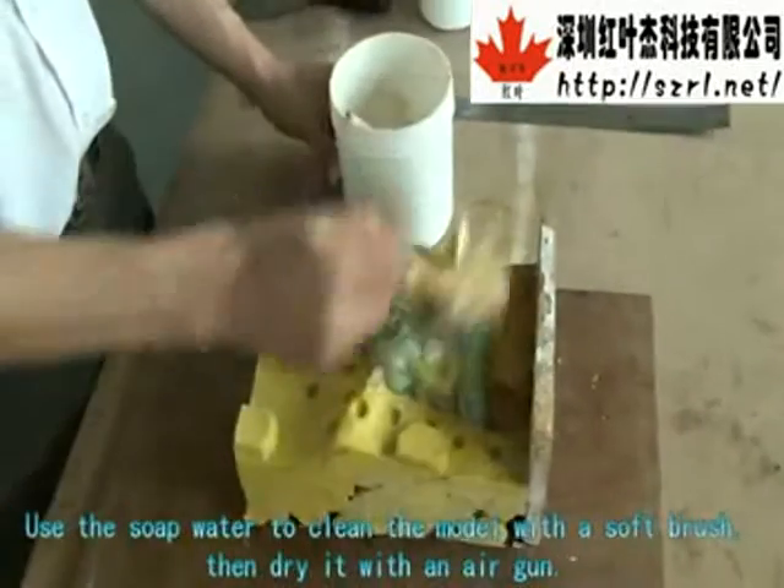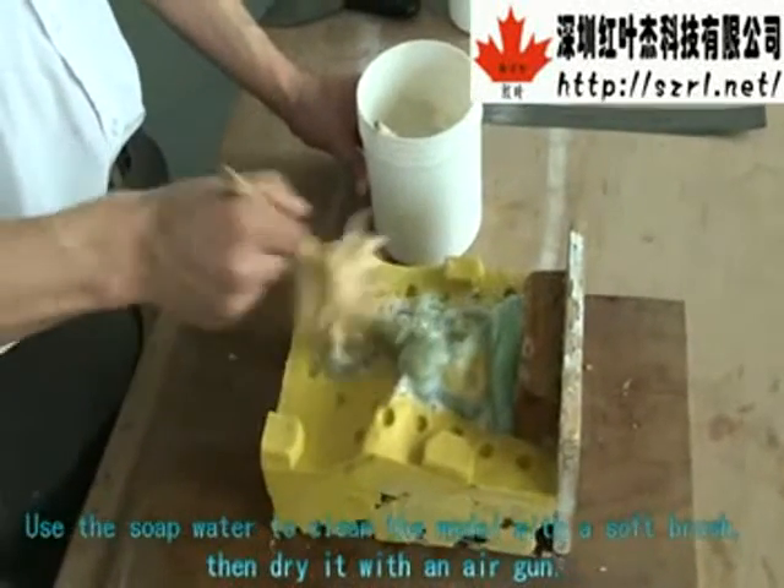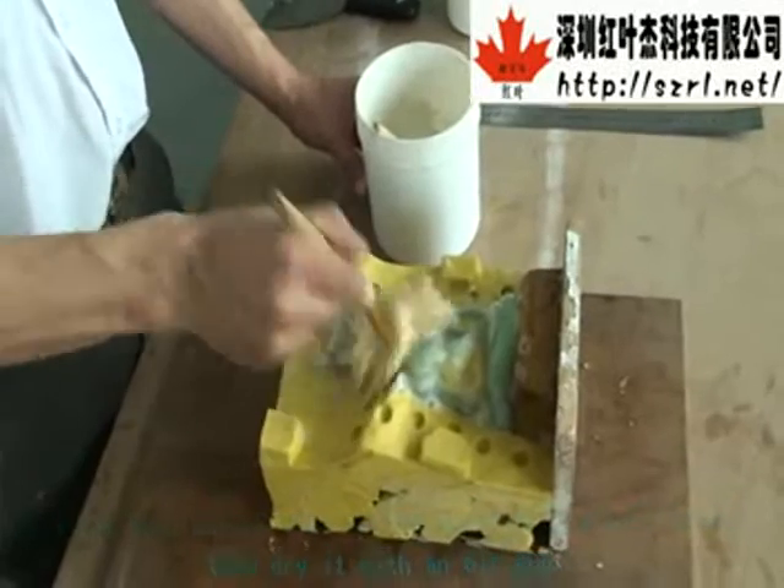Use soap water to clean the model with a soft brush, then dry it with a layer gun.